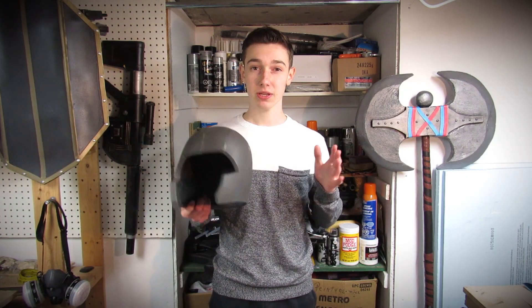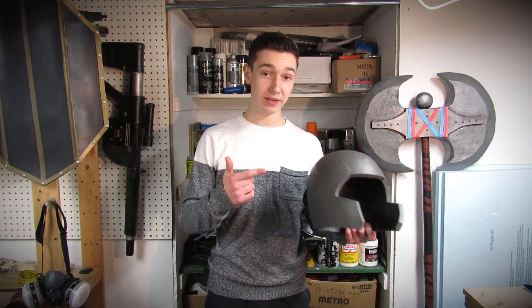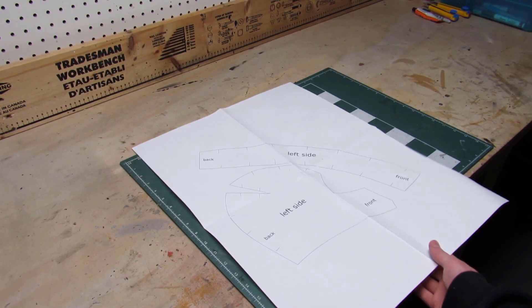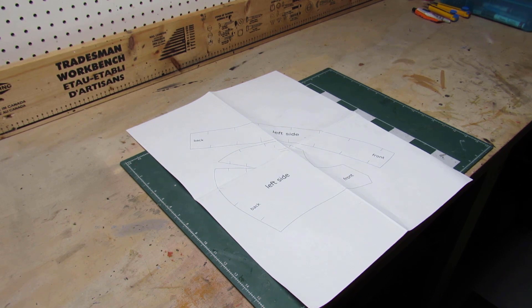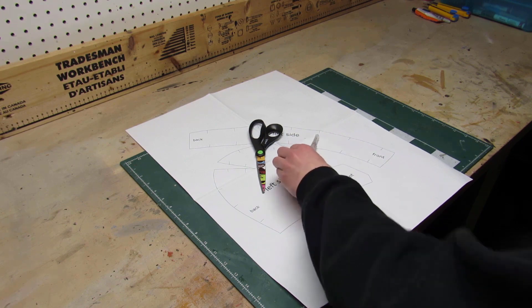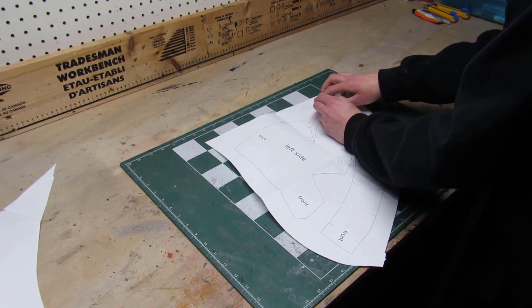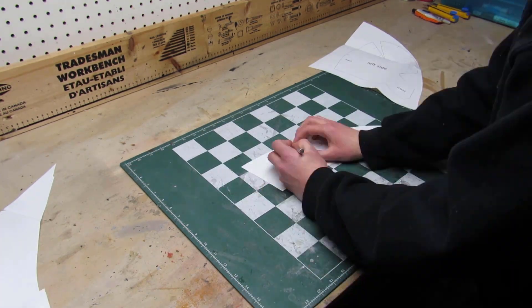This video goes pretty in-depth because it's for beginners who don't necessarily know how to build a helmet like this. So let's not waste any time and get right into the build. The first thing you need to do is purchase and print my basic helmet template, which is available on my Etsy store for a couple of bucks. When that's done, you need to precisely cut out the two pieces of the template, and for that you can use scissors or an exacto knife.